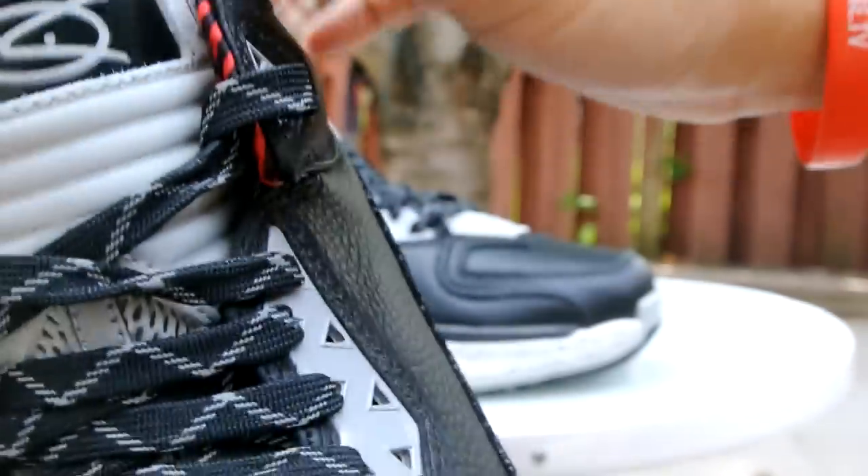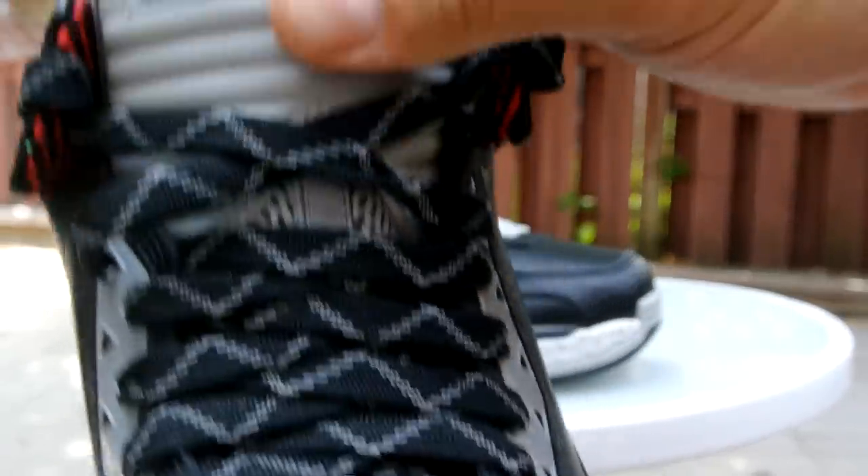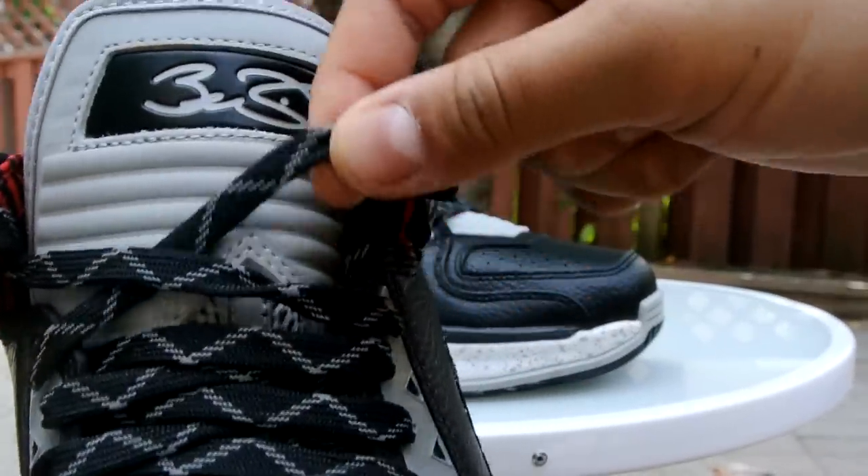You can see how thick the grain is right there. Along the tongue it's almost like a soft nubuck all the way up to the top, until you hit this plastic piece. You've also got your black and 3M laces.